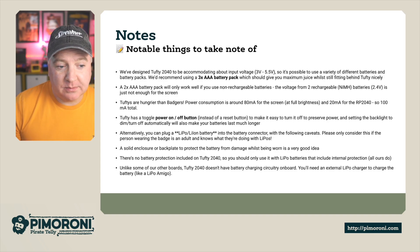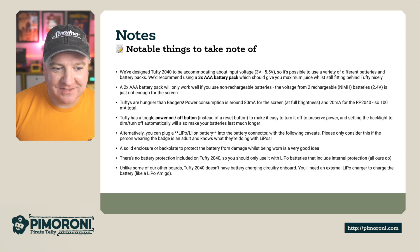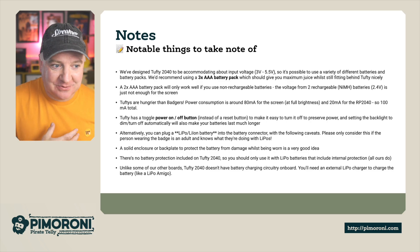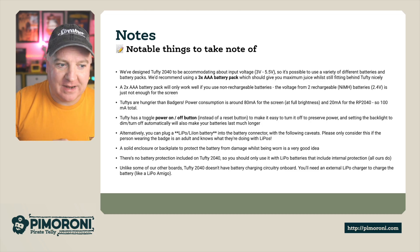Alternatively, you can plug in a LiPo or Li-ion battery, but there are caveats. Please consider whether the person wearing the badge knows what they're doing with a LiPo — they can explode if punctured, so you don't want to be giving this to children. A solid enclosure or backplate to properly protect the battery is also recommended. There's no battery protection included on the Tufty 2040, so you should only use LiPo batteries that have internal protection. Unlike other boards, the Tufty 2040 doesn't have a battery charging circuit on board, so you'll need an external LiPo charger such as the LiPo Amigo that we sell on the store.